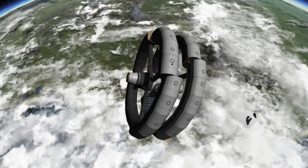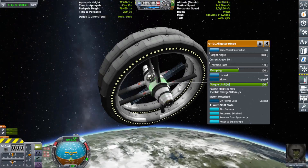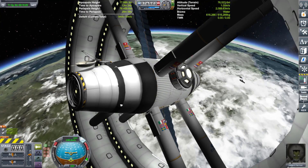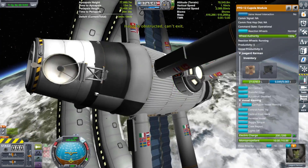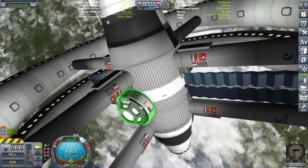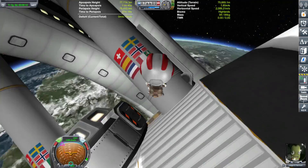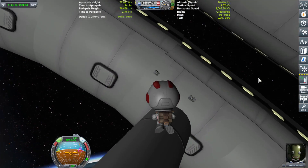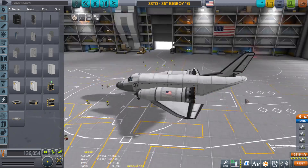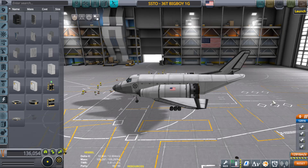I tried having docking ports on the ends, and hopefully they would see each other and dock with one another, completing the ring. But unfortunately, it just wasn't working. Even when I put same vessel attachment, they just would never see each other and never dock with one another, and it kind of sucked. So instead, I was going to bring an engineer to take the existing struts and strut the corners together so that it could become one solid ring.